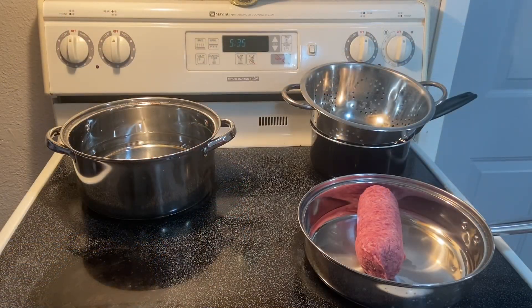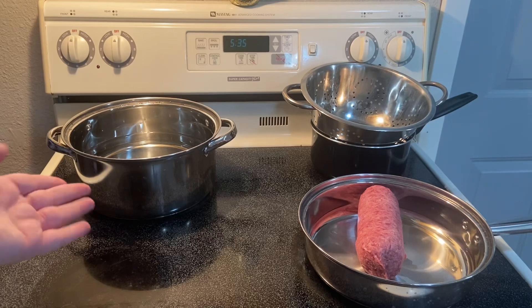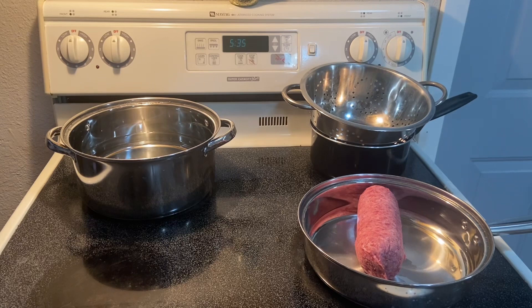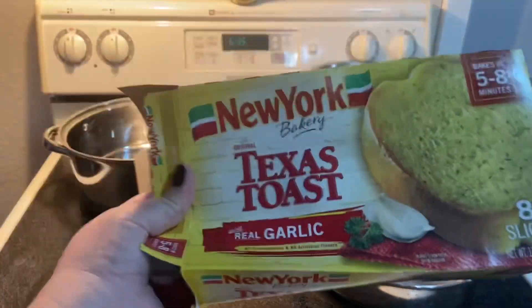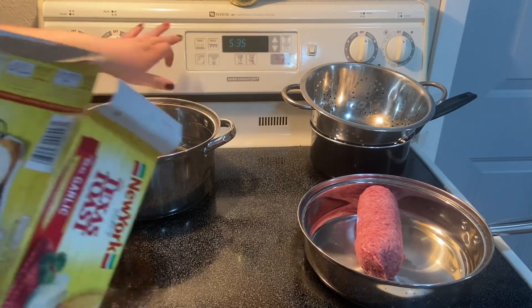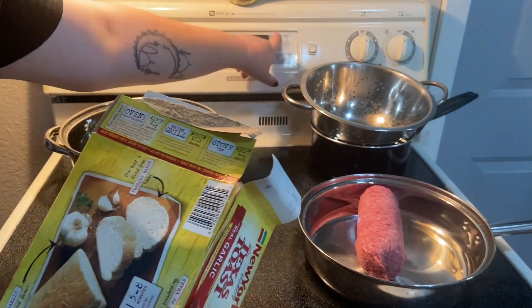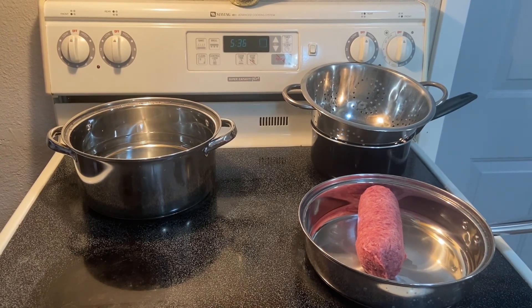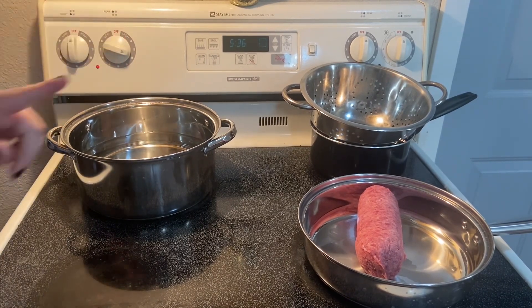There are a few things we want to start out with: first, a pot of water for the pasta, a pan with our meat, and a must-have for me — toast. So we're going to start preheating the oven right now at 425, and then turn on the water so it can heat up while we're cooking the meat.